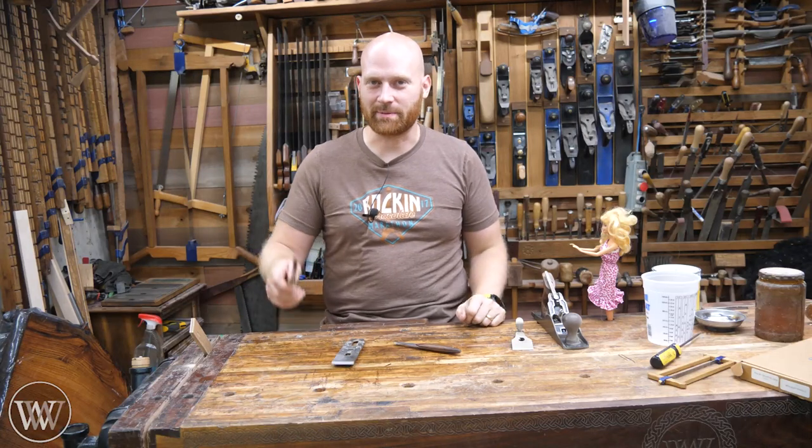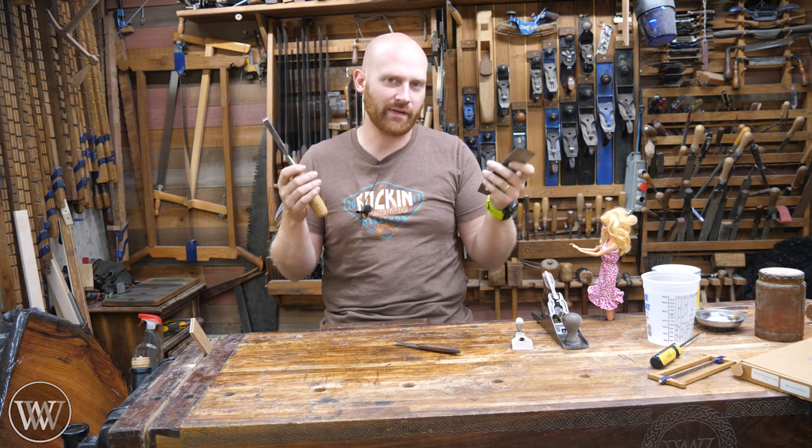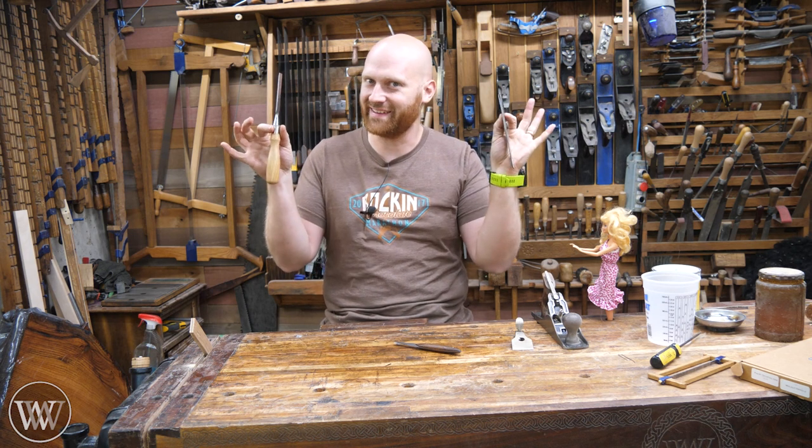Hey y'all, I'm James Wright and welcome to my shop. Today we're going to be talking about secondary bevels and back bevels. When should you use them, how do they help, and do I use them? Let's dive in.